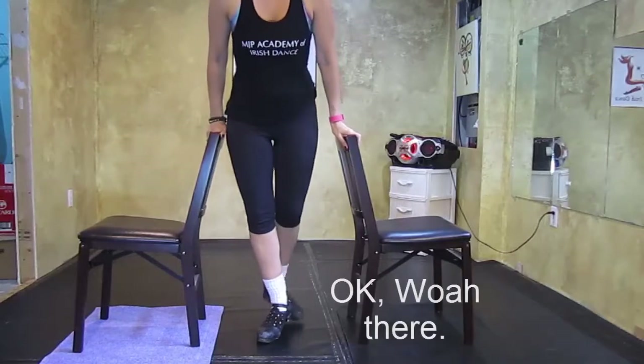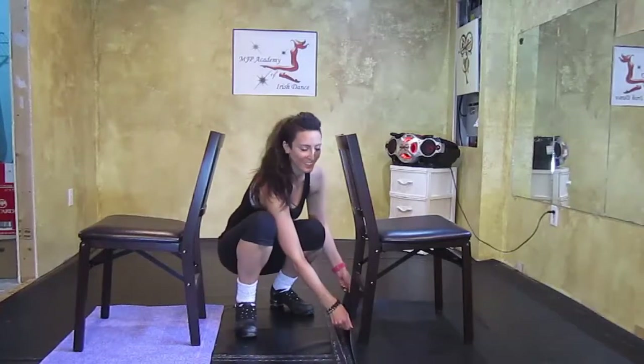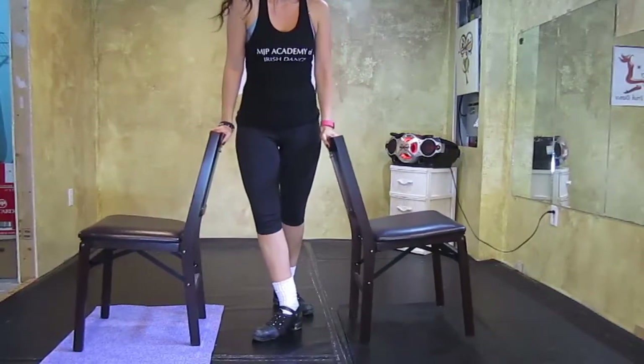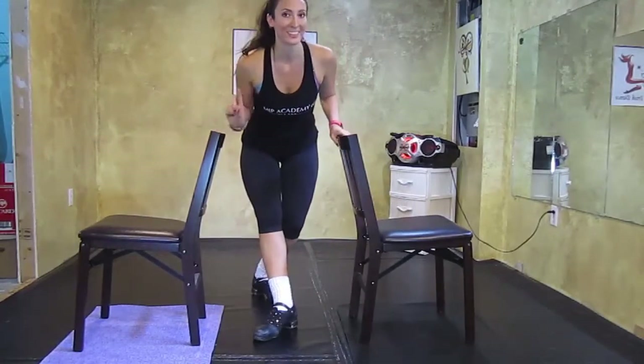To safely set up your chairs, I would place a mat on either side — a yoga mat or anything that has a bit of grip to keep the chairs from slipping out from underneath you. You probably want somebody sitting in each chair to keep the weight and keep them from tipping back toward you. I don't have anyone to put in the chairs today, so do as I say and not as I do.